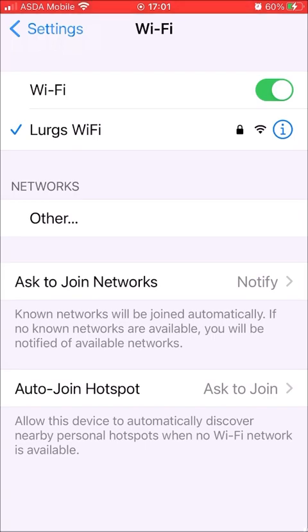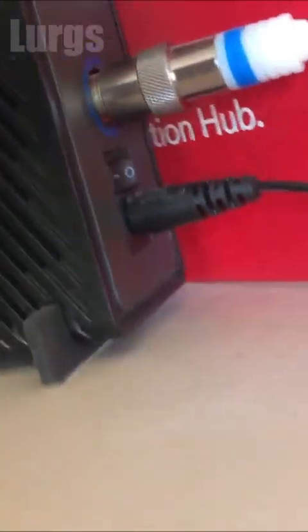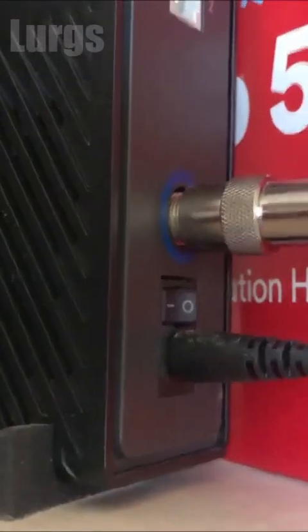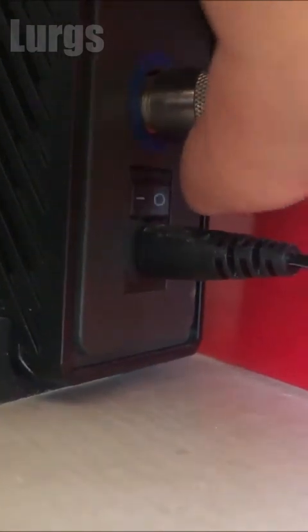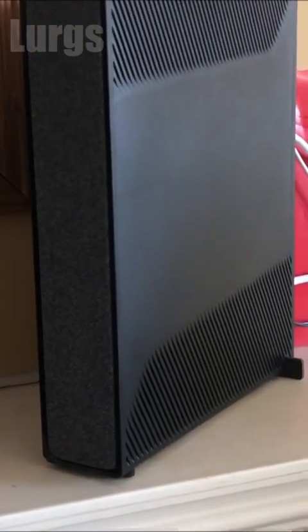If not, then step four — and step four will quite often cure your issue with not connecting to the Wi-Fi. This is turning off your main Wi-Fi router. If you can find the switch on it, on this particular Virgin one it's at the back — switch it off for 30 seconds and then switch it back on again.